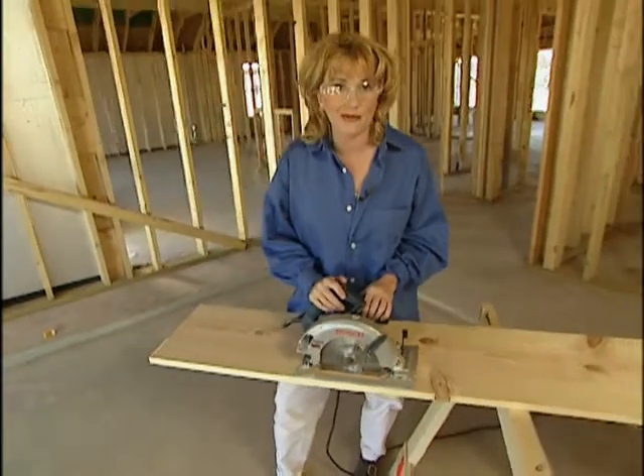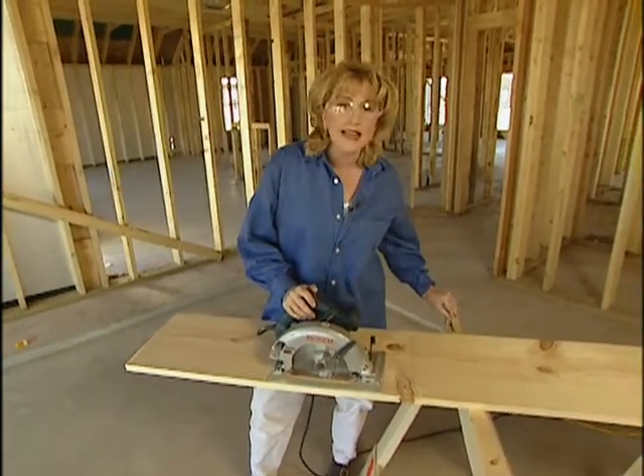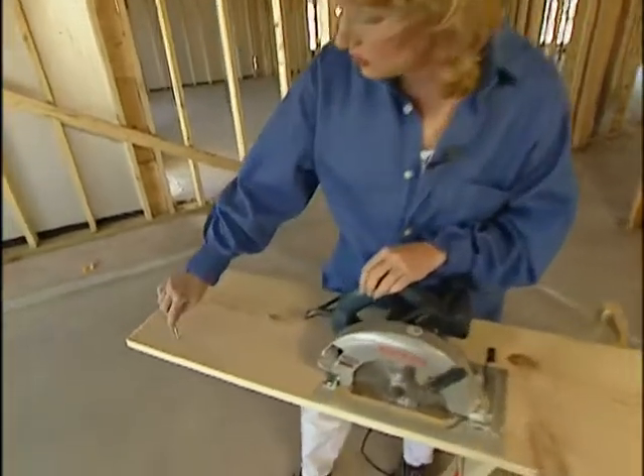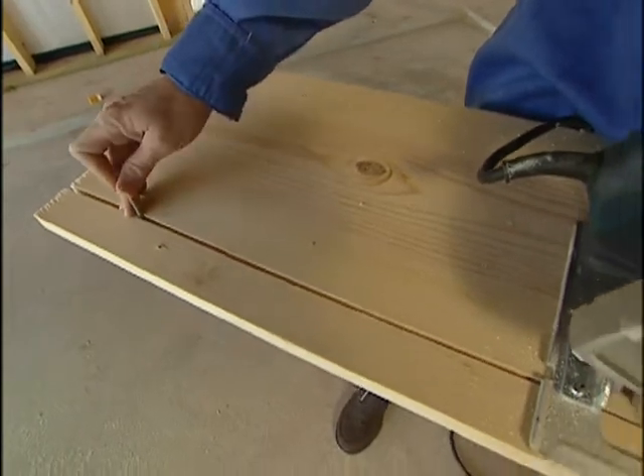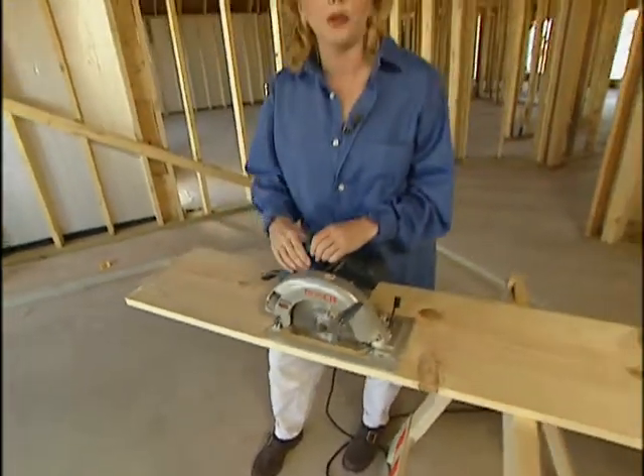So here's a quick tip to reduce the likelihood of those kickbacks. Just take an 8D nail and place it in the saw kerf about every four feet behind the blade. This nail will hold the kerf open so that it doesn't pinch closed on your blade.